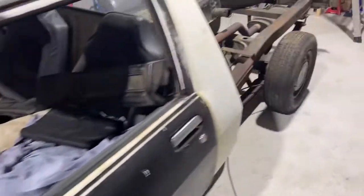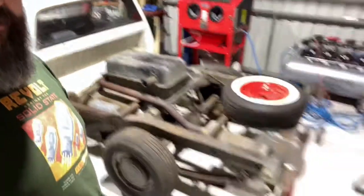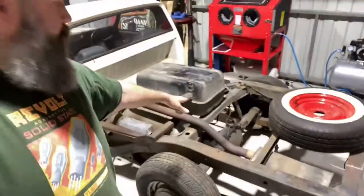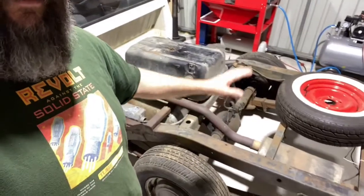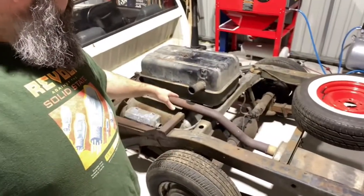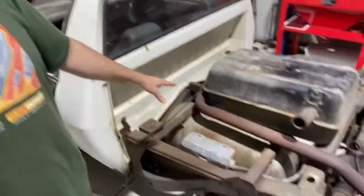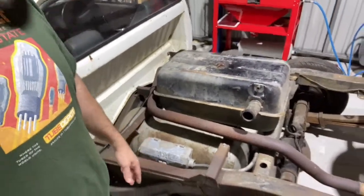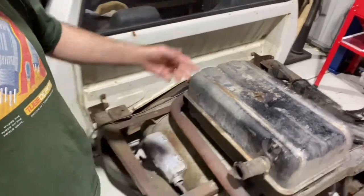I'm literally just going to strip it down. I want the chassis — I want to send it off to be soda blasted or bead blasted, then I'll KBS it. I still don't know what I'm going to do with the springs, whether I'll get rid of them and do a triangulated four-link — that's my preference. I would like to go airbags because I've never done airbags on anything, or I might just get some coilovers. I've got to get rid of all the gas tank — I welded this in about 15 years ago. Everything's in pretty good nick — I pulled the petrol tank out to make a start on that probably a couple of years ago now.